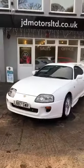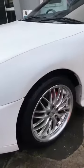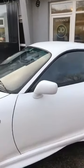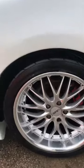Hey up Chris, just give it a good clean off. Do you a little walk around video of it? It drove absolutely spot-on by the way.